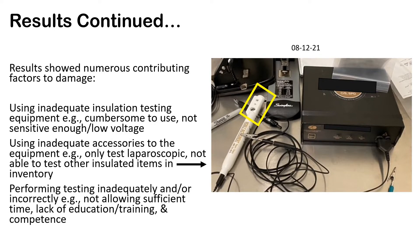The results showed numerous contributing factors to damage. Using inadequate insulation testing equipment — meaning equipment that was cumbersome, complicated, or not sensitive enough, such as units with only a 9-volt battery. Using inadequate accessories — for example, even though a specific insulation tester may be fine, if it only tests laparoscopic devices, it will not be able to test cables and cords or bipolar forceps if your facility uses those.